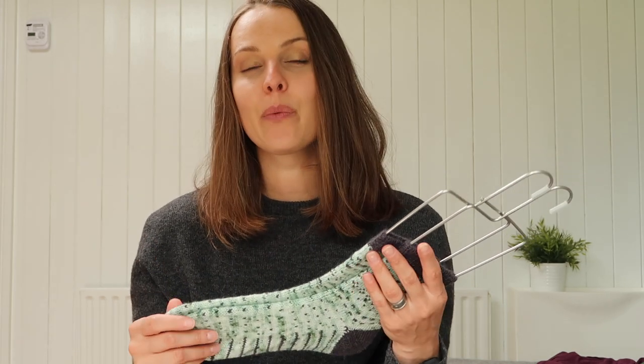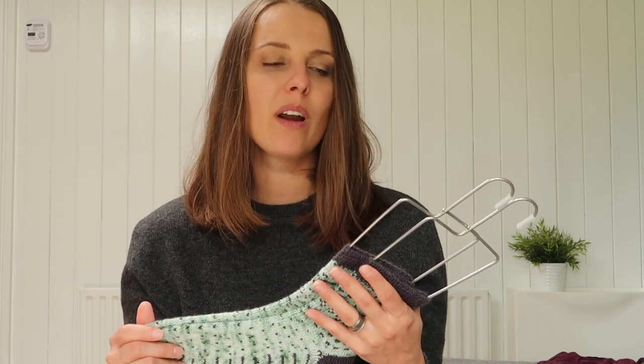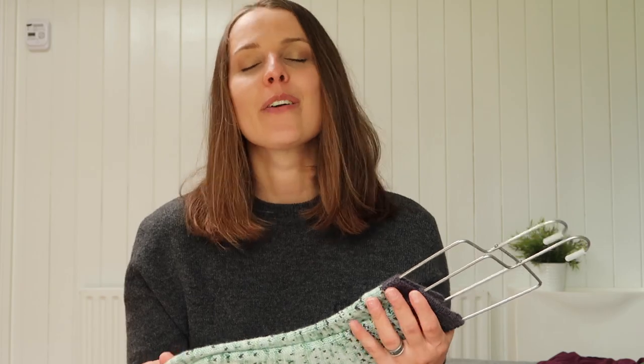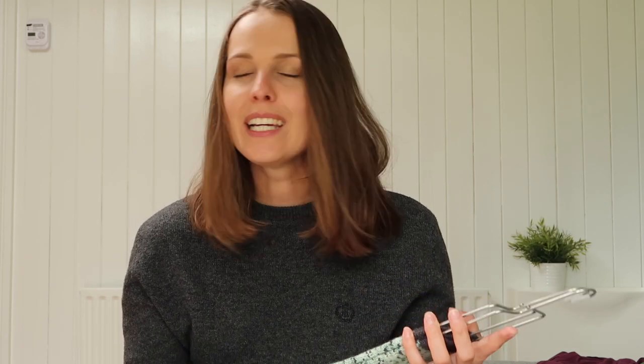The next thing I can share with you is the yarn. But before that — if you've never knitted socks before, I already have a step-by-step tutorial on how I knit two-at-a-time socks. And soon you're going to have a step-by-step tutorial and pattern for how to knit one-at-a-time socks the way I like it — when I want to really fast finish a pair of socks. My tips.